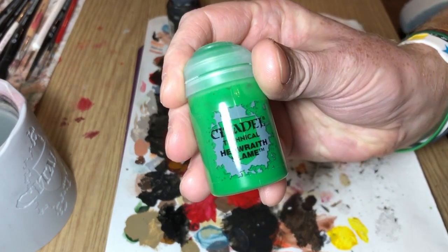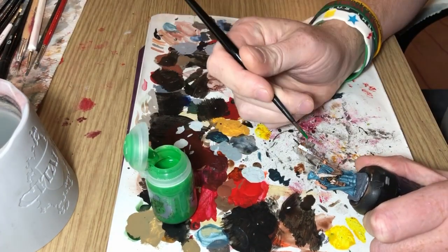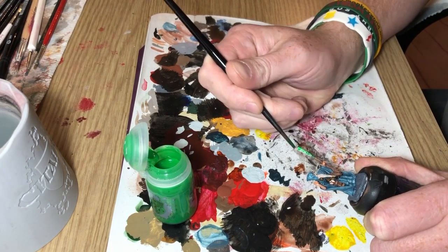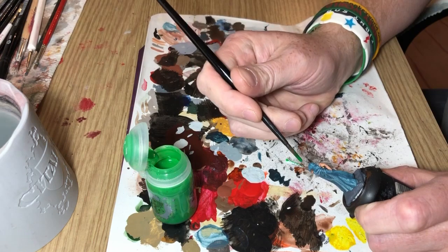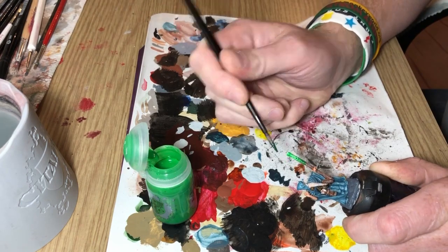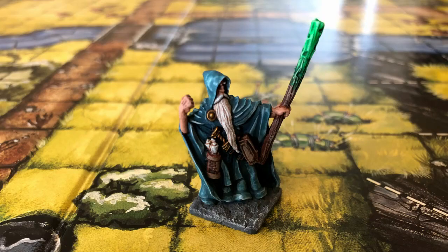And now I'm going to use the Hexwraith Flame technical paint and I'm just going to layer it straight over the stippled area, running it down onto the brown of the staff. I possibly should have used some Lahmian Medium to thin it down, maybe make it give more of a translucent glow. But here we have the finished effect.